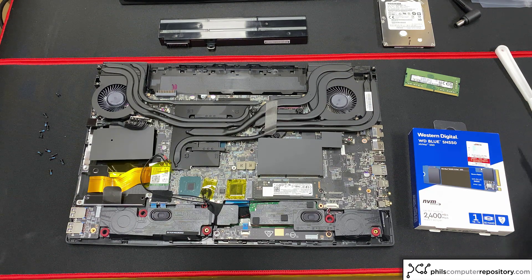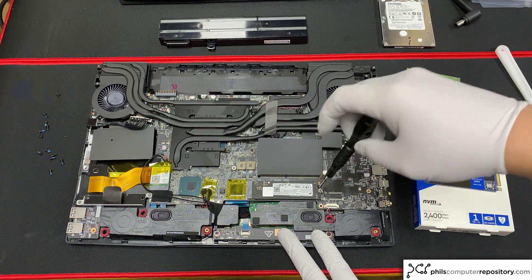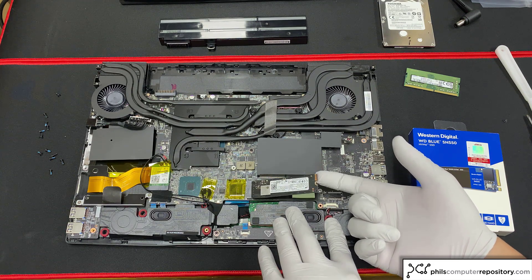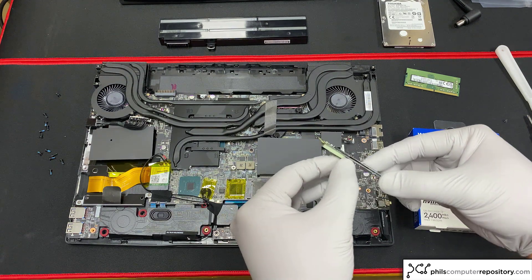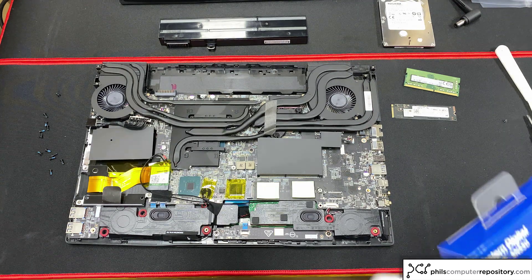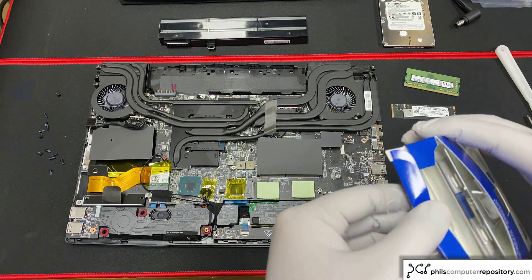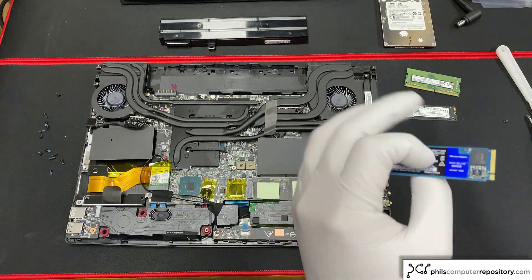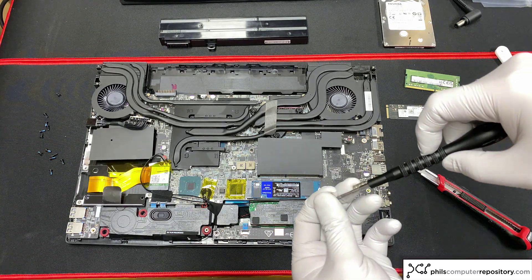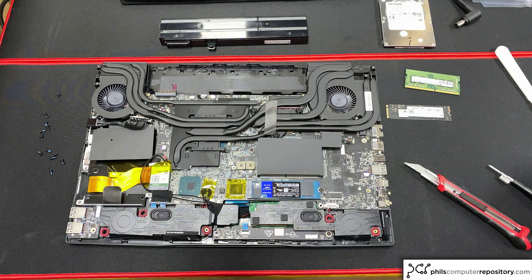First thing we want to do is take out the M.2 drive — very easy. We just take our Phillips head screwdriver and take out the screw, then lift the M.2 SSD up from the edge. There are thermal pads underneath this SSD which will provide a bit of resistance, so you just want to be delicate and not snap or break the SSD. I'm going to leave the thermal pads in here. Now I take out the new SSD from its packaging and put the new 1TB SSD into the M.2 slot and secure the screw. Just like that — I upgraded the SSD from 512GB to 1TB, pretty painless.